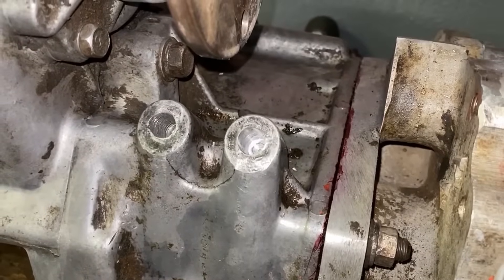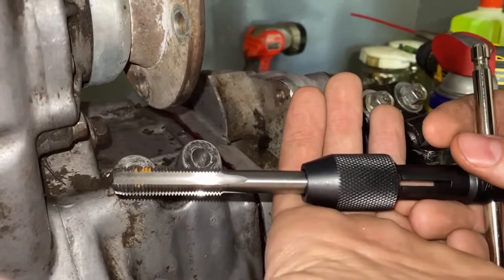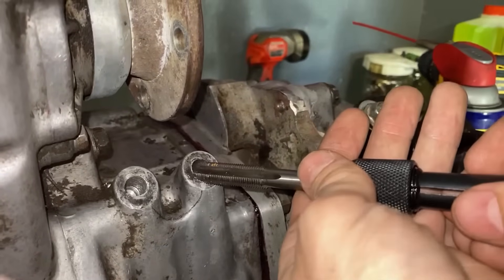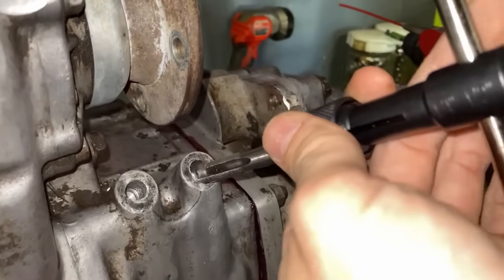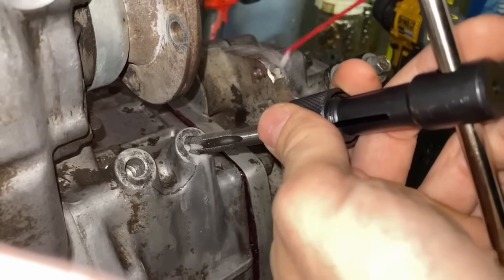Now that we have our bolt hole drilled out we can start tapping it. Insert the supplied tap into your tap wrench or tap socket and start tapping out the hole, once again using WD-40 and cutting fluid as required.